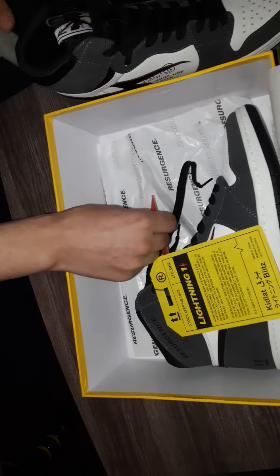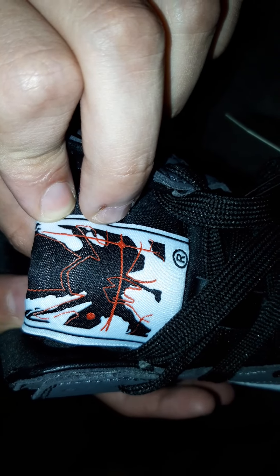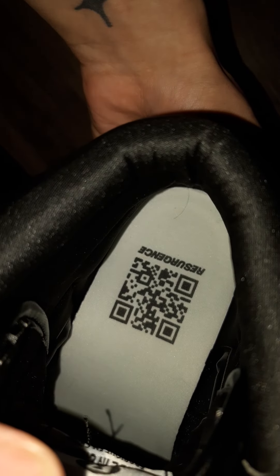It also comes with this card. The other one, of course, is the same all around. The front right here has this — I really don't know what this is, but it looks cool. And then the inside of the tongue and the inside of the shoe with this QR code.